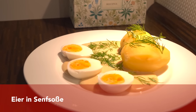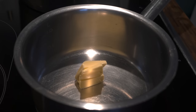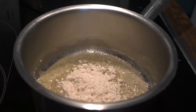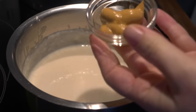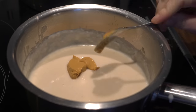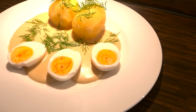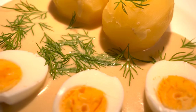The next dish I would love to show you is Eier in Senfsoße, so eggs in mustard sauce. That dish was very famous in Eastern Germany as well as in Northern Germany. First, we melt some butter and add flour to make a roux. After two to three minutes, we add milk and let it simmer until the sauce thickens. Then you add some mustard, a little salt and sugar, and the sauce is ready.